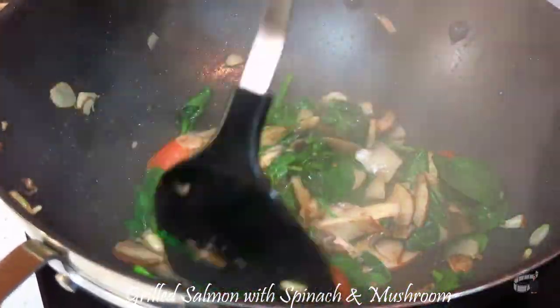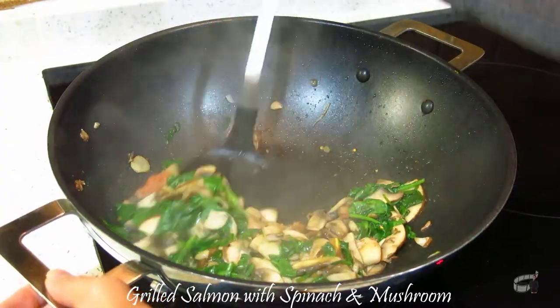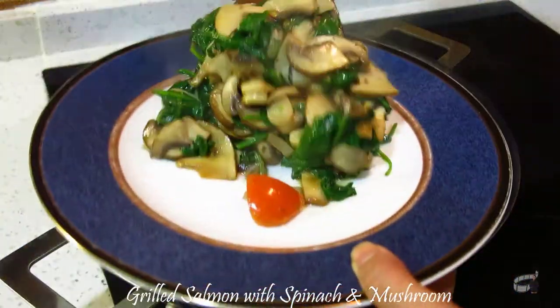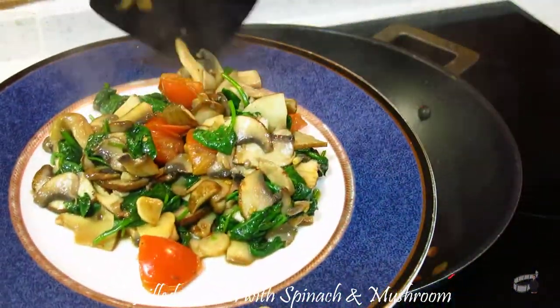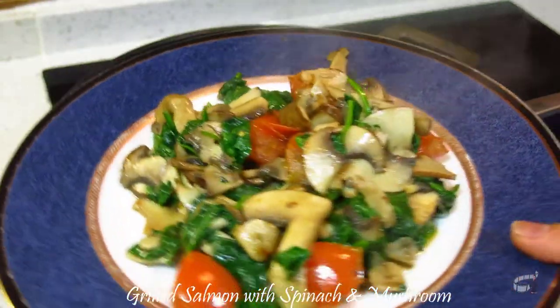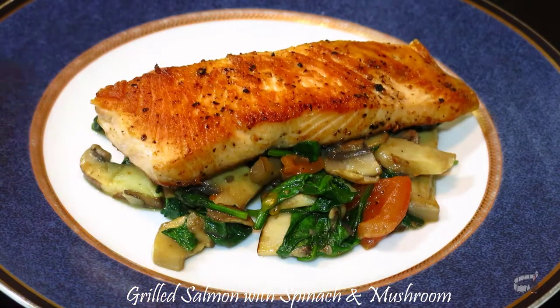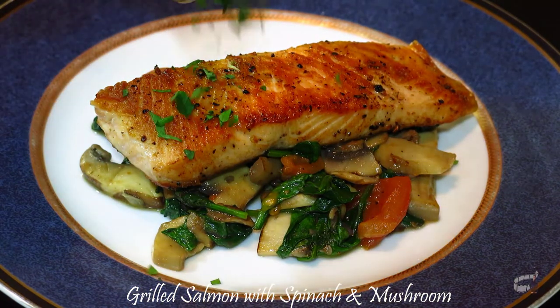Turn off the heat. Add the balsamic vinegar and just mix everything together. Transfer to a serving plate. Now take the grilled salmon and set it on top of the veggies. Garnish with freshly chopped parsley.